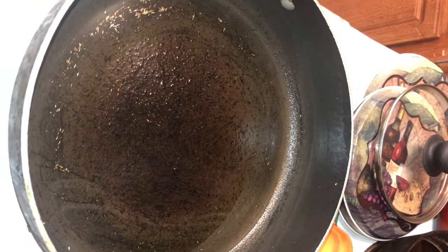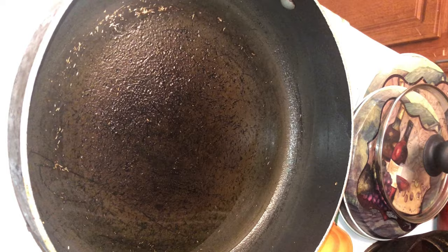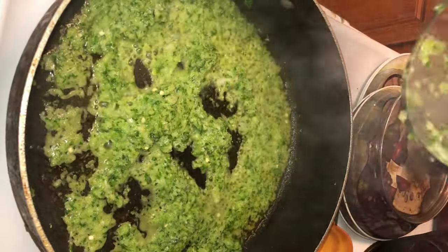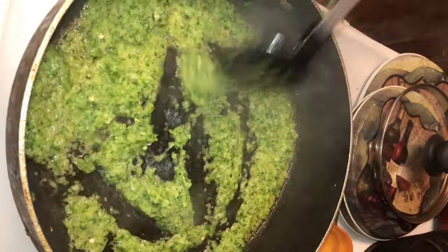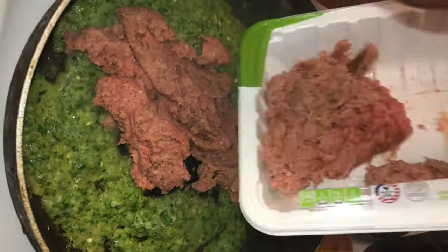Now we've got everything pulverized down to the consistency that we want. We're going to take some grapeseed oil, heat it up, and now that it's popping we're going to get to cooking. We're going to throw in that mixture of aromatics and cook some of that rawness out of the onion, the pepper, the jalapeño and all that — get everything nice and acquainted. Now we're going to add in some fresh ground turkey meat, and I love turkey meat because it's so versatile.